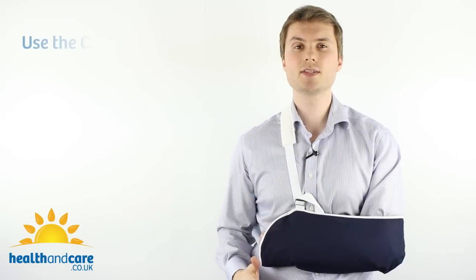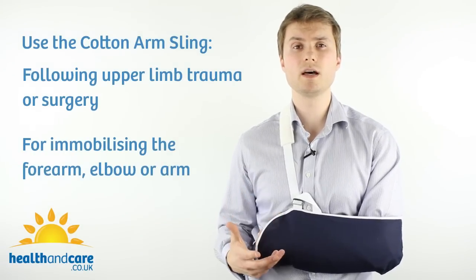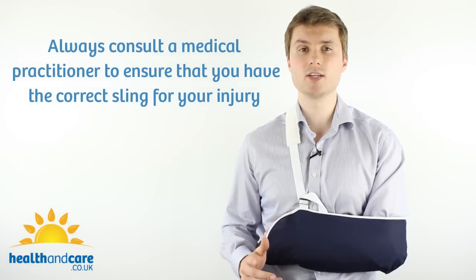The Cotton Arm Sling can be used after upper limb trauma or upper limb surgery and it can be used to immobilise the forearm, the elbow and the arm, but always consult a medical practitioner to ensure you've got the right sling for your particular injury.